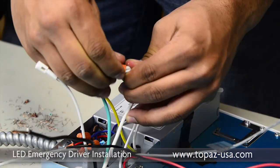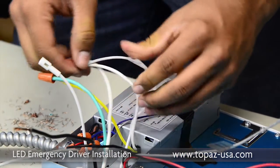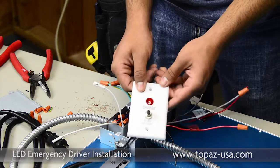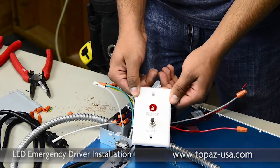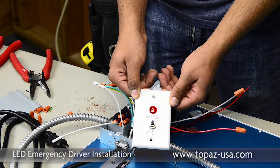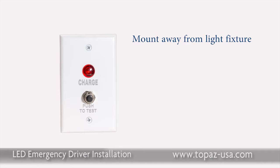Now that we've completed the grounding and neutral connections, we're going to introduce the testing switch. It has a light which indicates whether or not it's receiving power, and a test and reset to make sure it's maintaining its charge. This would normally go into a device box located away from the light fixture, or cut into the ceiling in an accessible location — but for demonstration purposes, we're wiring it in here side by side with the light fixture.